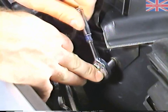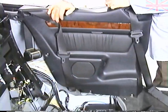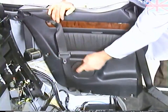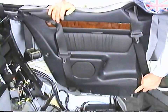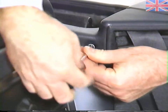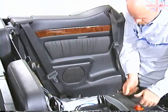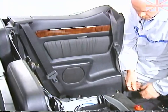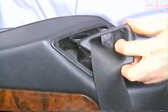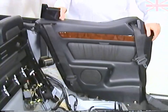Next, loosen the upper rear fastener for the side trim panel. Now we can remove the four Phillips screws for the side panel. Then you can lift the side cover out of the way.